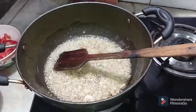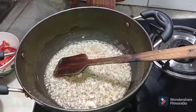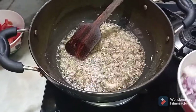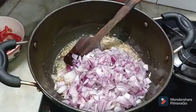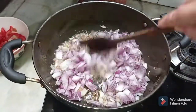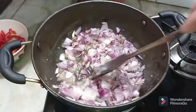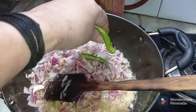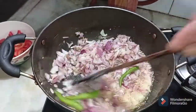I will also be using around 80 grams of curd in our recipe, which I forgot to show you earlier. To our ginger garlic paste and cumin seeds we will now be adding our onions, and we will stir and cook them till they become transparent. I will also be adding some green chilies to add flavor.